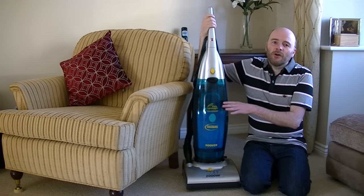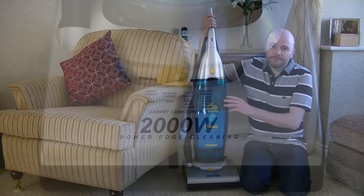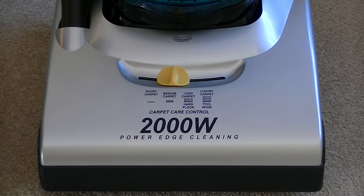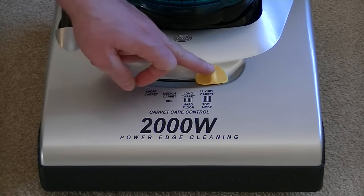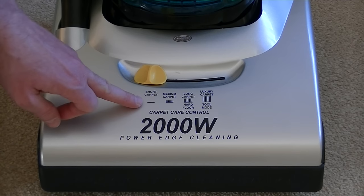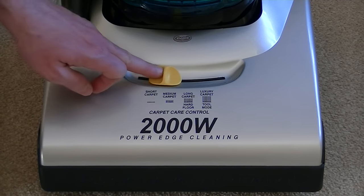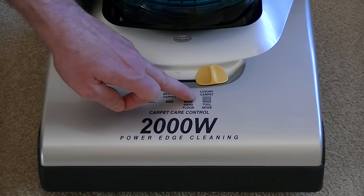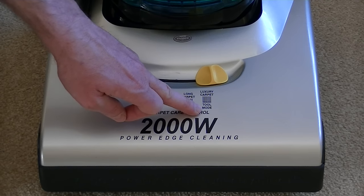I'll take you on a brief tour of the machine, and then it's on with the performance testing. Looking at the base of the machine, we can see that this cleaner has a 2,000 watt motor, which is not allowed today under the new EU regulations. I believe the current Hoover Pure Power is about 700 watts. It has a carpet care control slider with settings for short pile carpet, medium pile, long carpet and hard floors, and finally luxury carpet and cleaning tool mode.